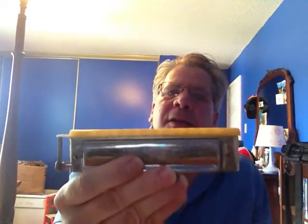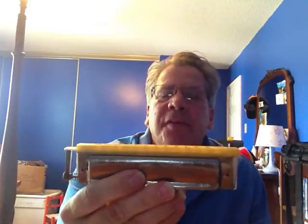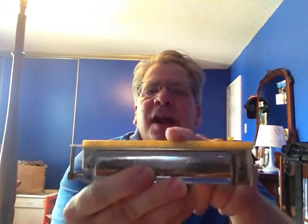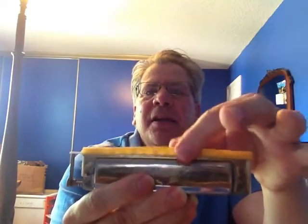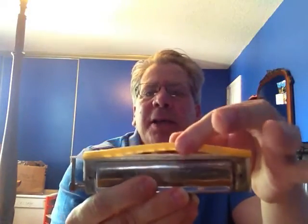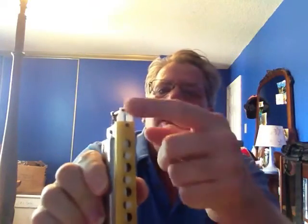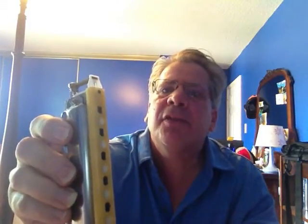The reason why this harmonica works, and I can take half of the valves off of it and bend notes, is because it has a very airtight mouthpiece assembly. It's a rubber mouthpiece. The rubber mouthpiece rests directly on a Teflon slide, so this slide never sticks because it's made out of Teflon.